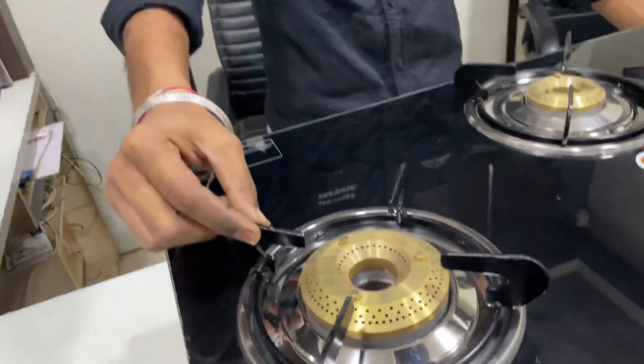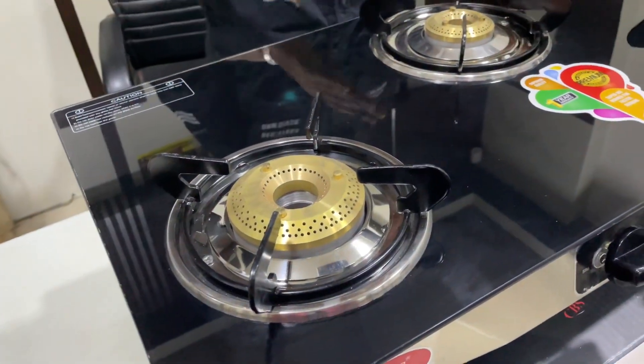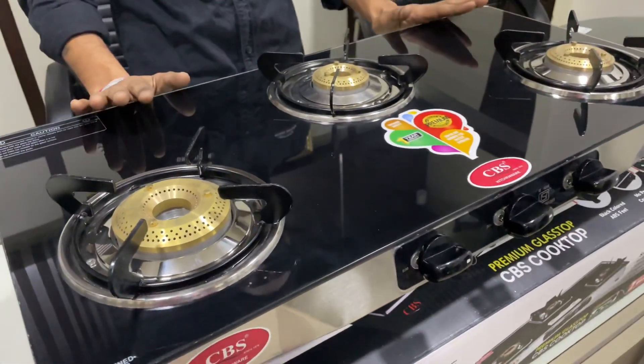The pan support will be especially included with it. There will be no problem with space. You can use all three burners at one time.